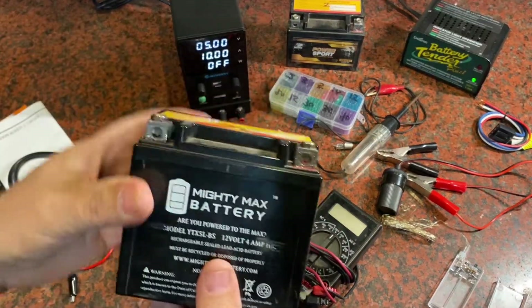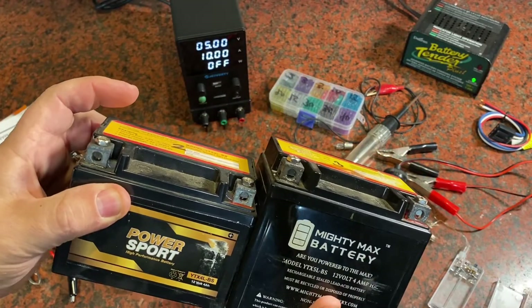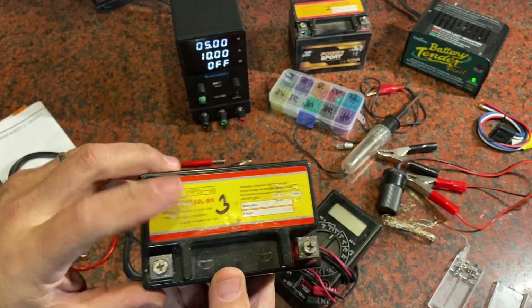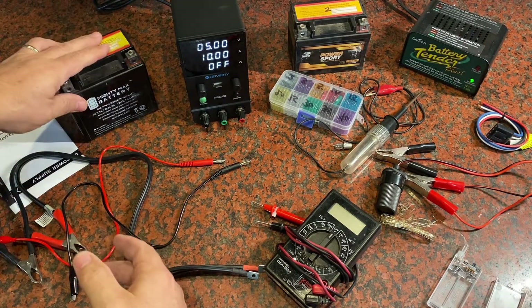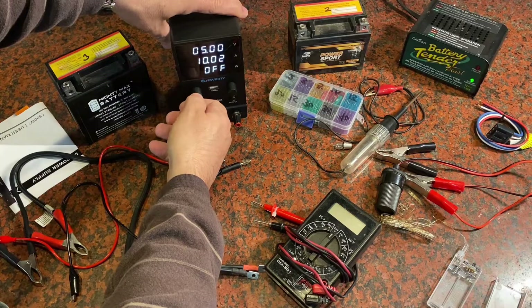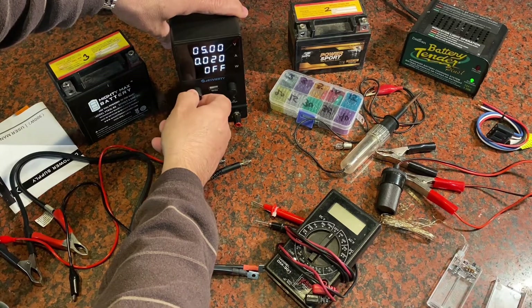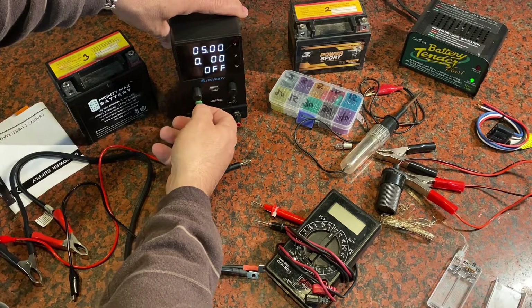Here's another battery with the same instructions — this one's just a little bit taller and a little bit larger. I know this one needs a charge so I'm going to go ahead and set it up as recommended. This is a 12-volt battery, so I'll set the amps here. Let's do the slow charge — I'm going to zero that out and pick it up to 0.4 amps as recommended.